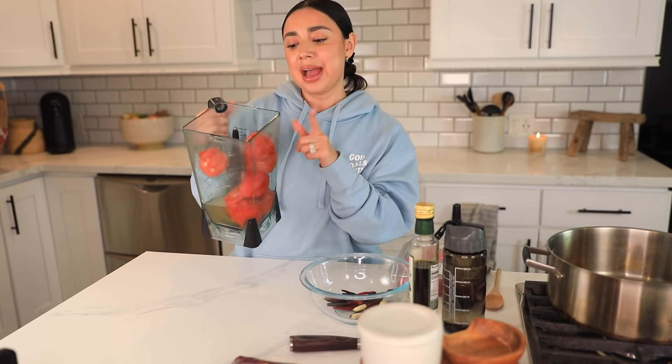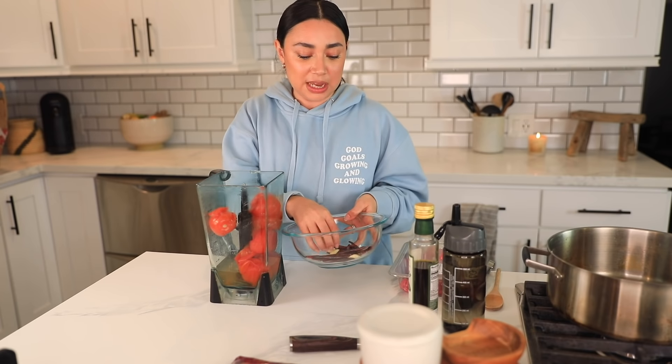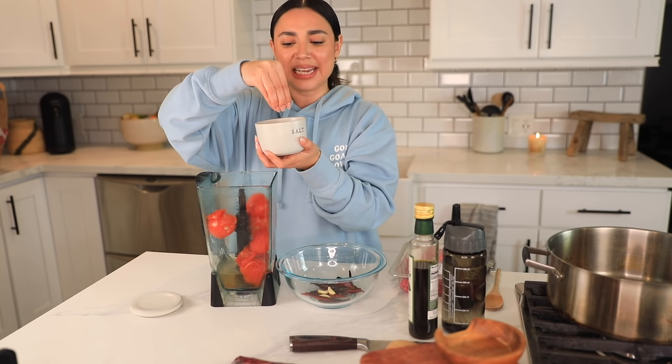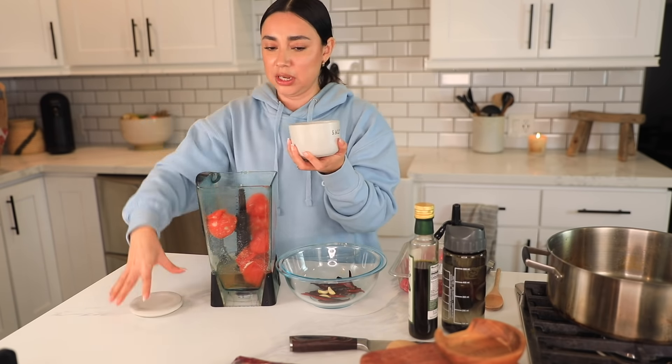This is what the tomatoes are going to look like once you boil them — I left them on for about 10 minutes, just keep watching them. I called my mom and told her 15 chiles and she said it's gonna be way too spicy, so we cut it down to 10 chiles. We're also gonna do three cloves of garlic — if you have medium-size garlic, do two. And you're obviously gonna want some salt. Add a little bit — if it needs more you can add it later, but if you add too much you can't take it out.